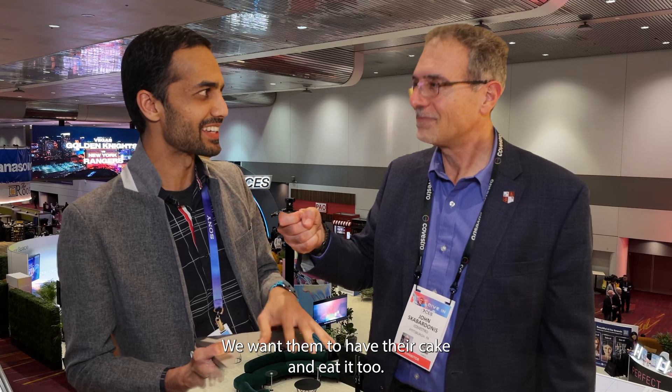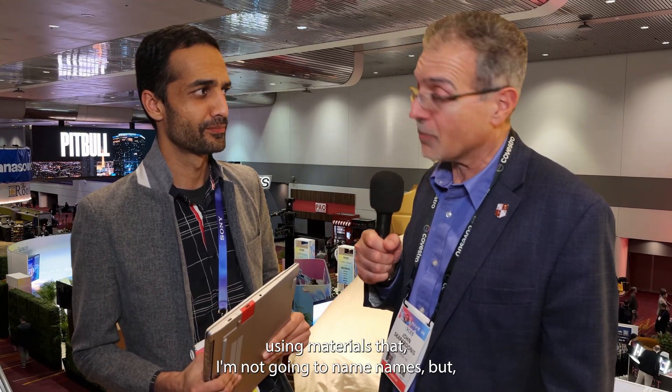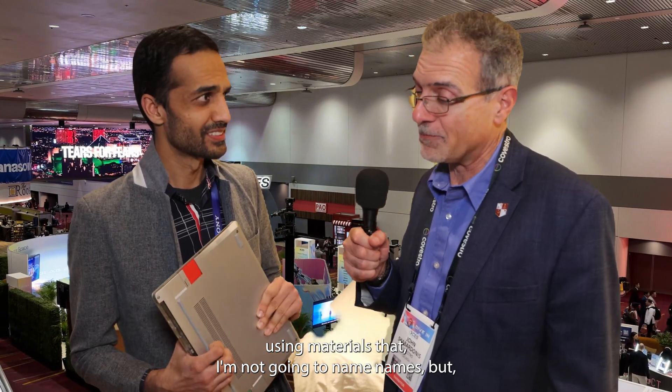We want consumers to have their cake and eat it too. So you guys are using materials — I'm not going to name names — but some companies may be providing you with materials that have a certain circular content. And there's a reason for that. Can you talk to that at all?